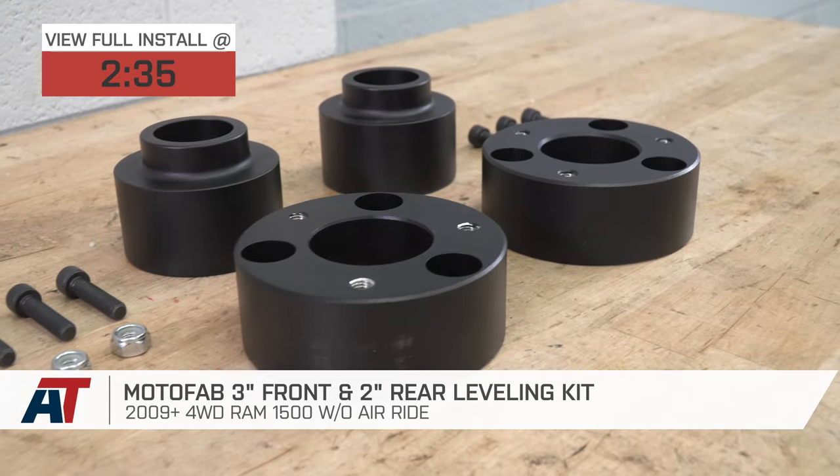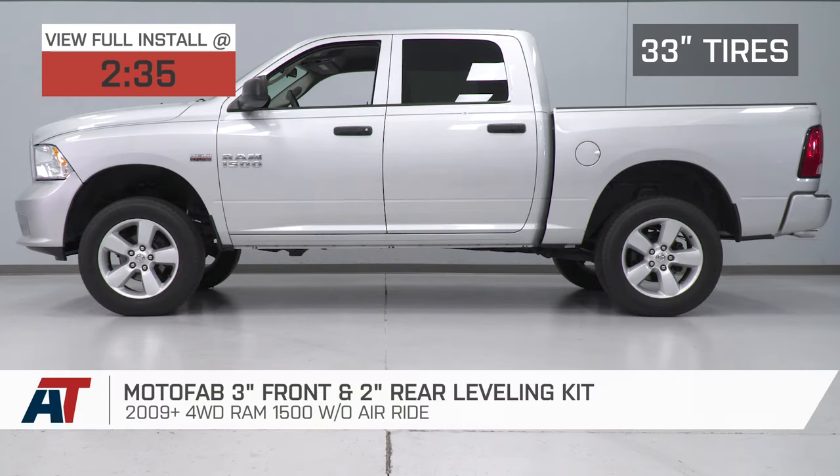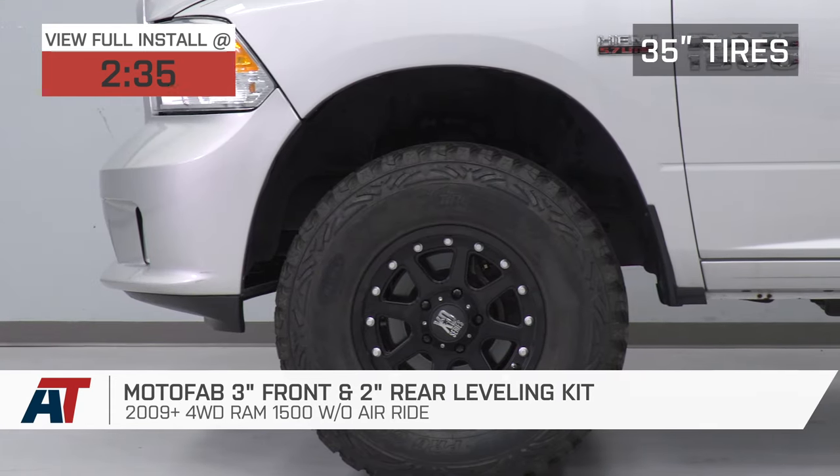You should be checking out this kit if you're interested in three things: reducing the factory rake while lifting your front and rear of the truck, fitting larger wheels and tires up to 35 inches, and getting additional ground clearance up front to help with some light off-roading situations.